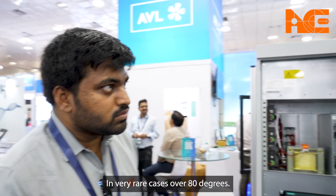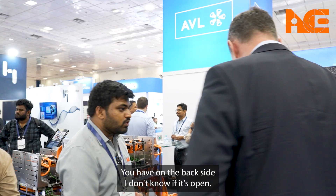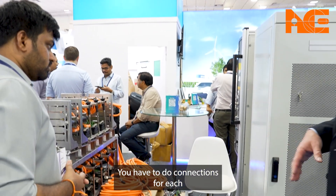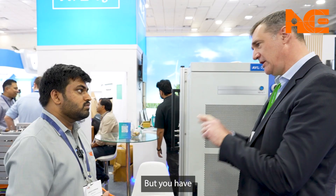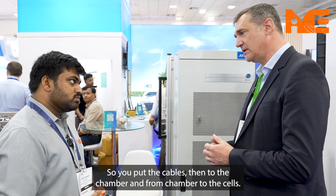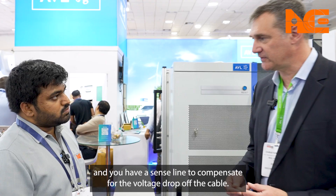Testing over 80 degrees is possible in rare cases but is generally not recommended. The cycler unit stays outside the chamber and the cell is connected from inside. On the back of the unit you have plus, minus, and sense connectors for each channel. You run cables to the chamber and from the chamber to the cell, with a sense line to compensate for cable voltage drop — allowing you to test cells 5 to 6 meters away from the cycler.